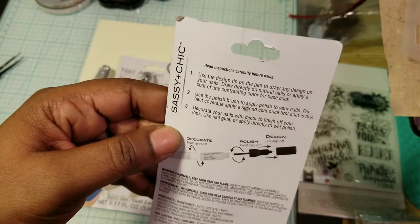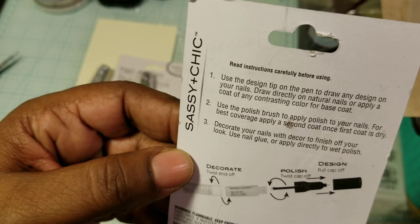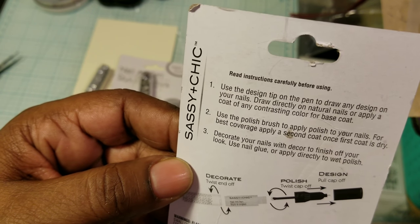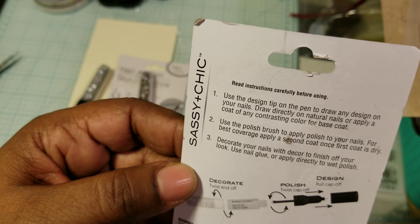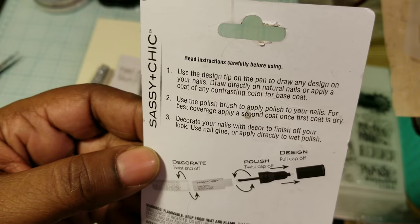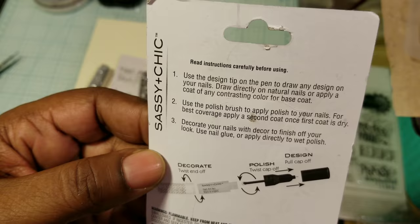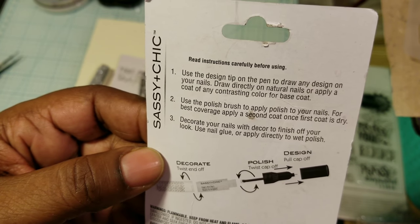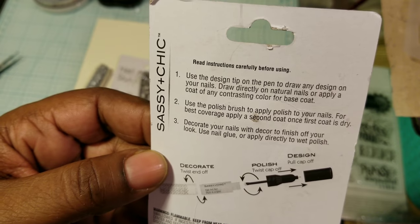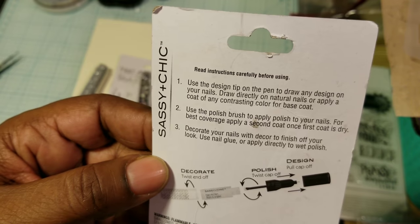It says: use the design tip on the pen to draw any design on your nails. Draw directly on natural nails or apply a coat of any contrasting color for base coat. Number two, use the polish brush to apply polish to your nails. For best coverage, apply a second coat once first coat is dry. Decorate your nails with decor to finish off your look.